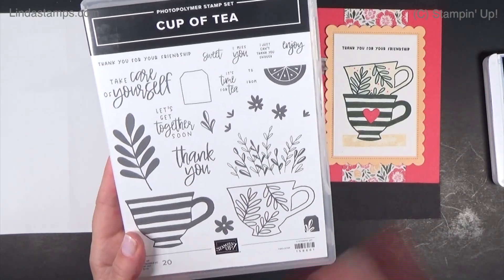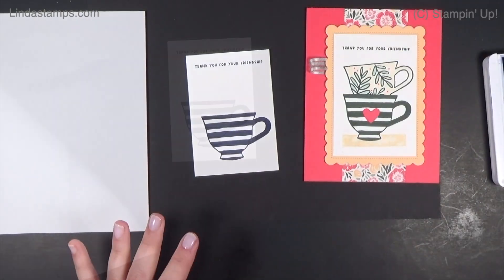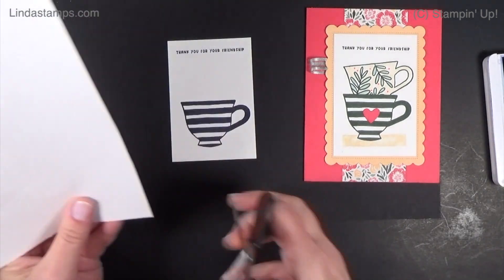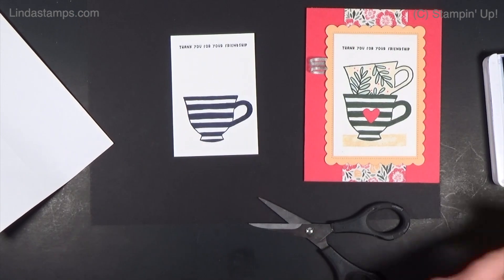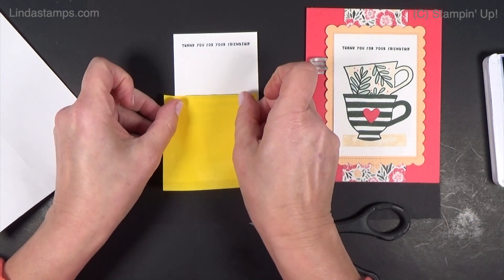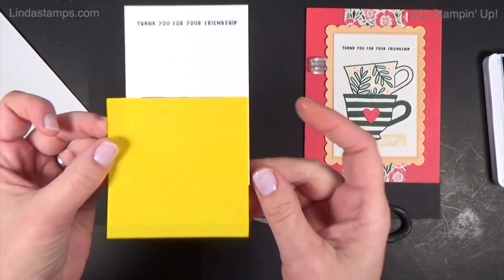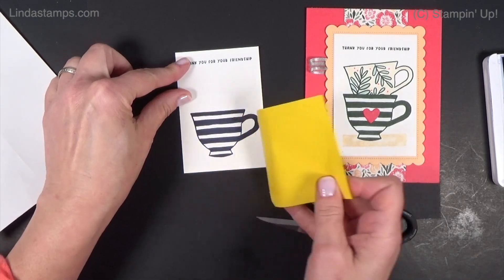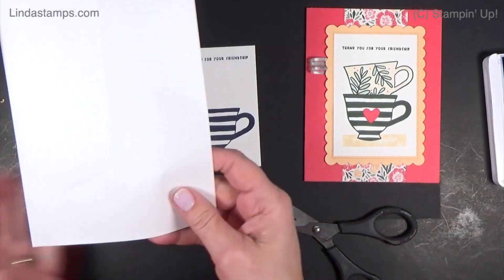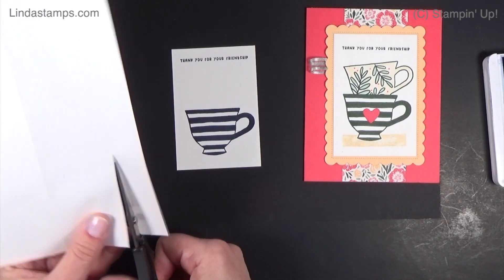The Cup of Tea stamp set comes with a little sprig of greenery and some flowers that stamp right on top of it, or you could do leaves. I thought succulents would be pretty inside a teacup too. For masking paper, I want to line this across. A post-it note would work fine here — you can really see what you're doing. I'm going to use the masking paper instead and take just a piece off.